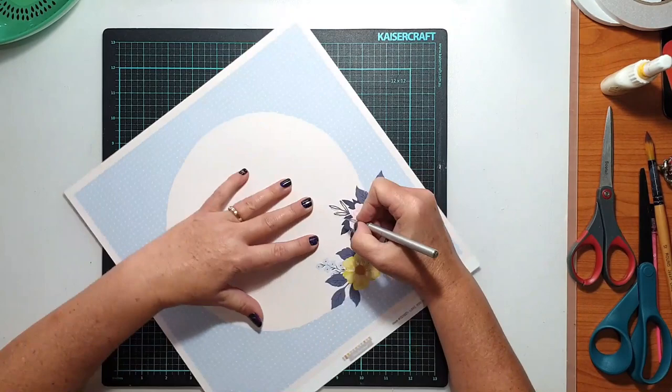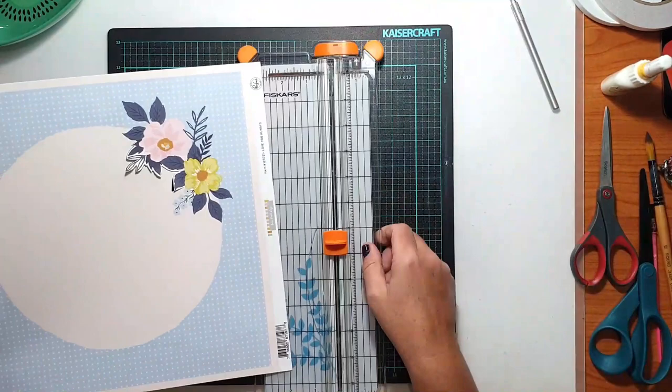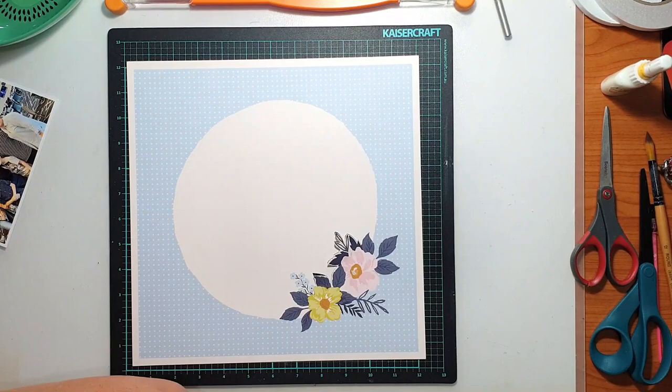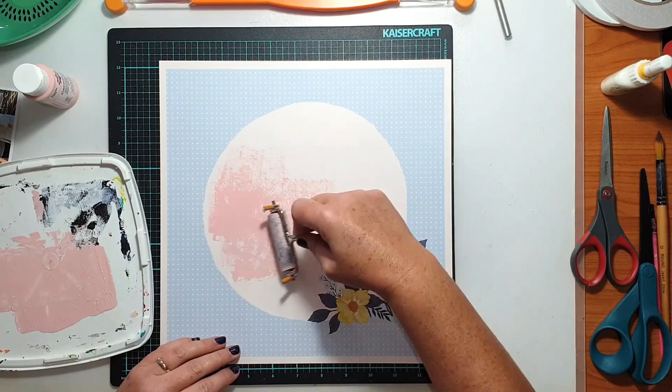I was starting with this base sheet, this Pinkfresh Studio paper which had a circle in the centre of it and a little floral motif. I often struggle with using these papers, probably because I don't really like things that are too symmetrical or centred or perfect, but I thought for the sake of this challenge and pushing myself out of my comfort zone, I was definitely going to give it a go.